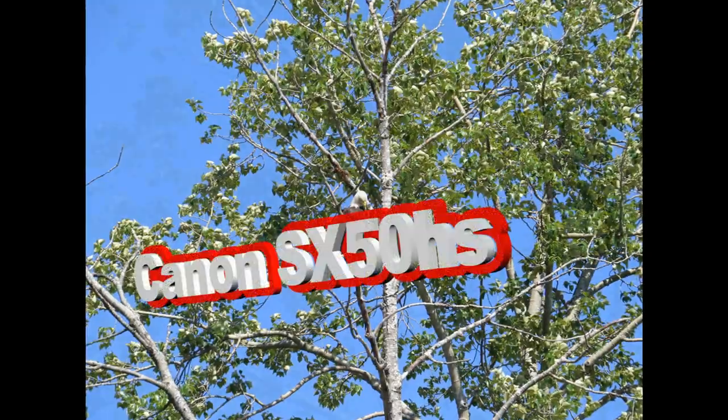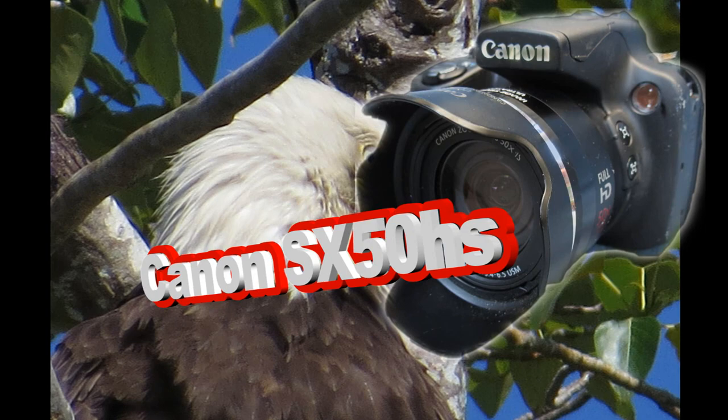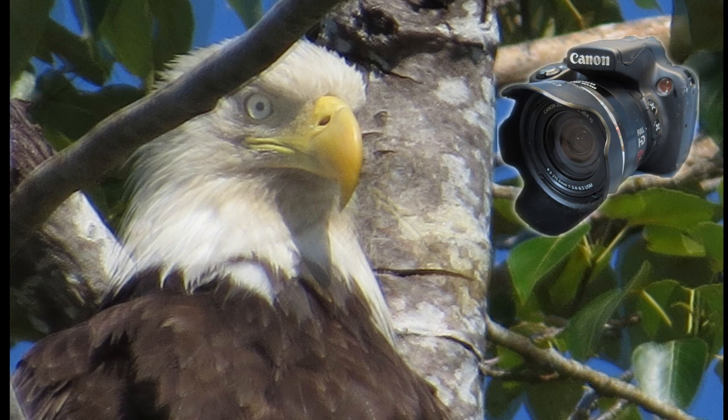Hi guys! Are you tired of babysitting all your DSLR equipment? A huge bag of extra gear? Then I offer you the Canon SX-50 HS PowerShot, Canon's new little Jack the Giant killer.